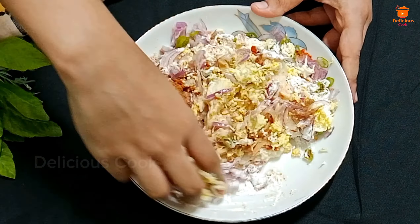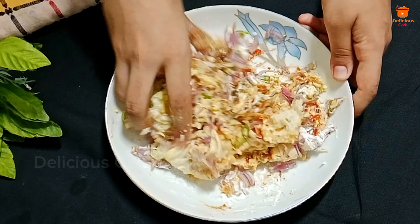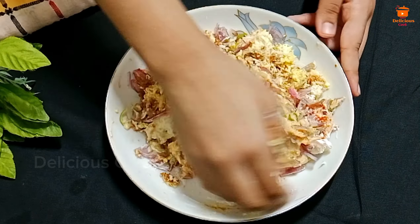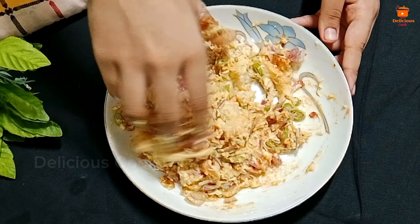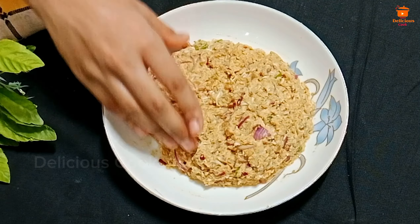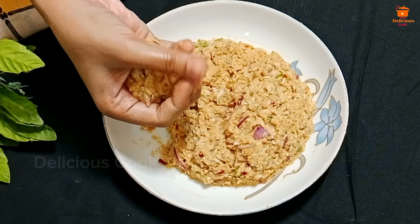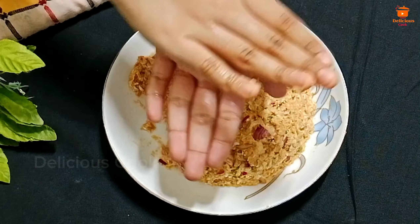Now we have to mix a little bit. First we will make the mixture dry, then we will make the mixture better. We will add some water and mix the snack mixture well, keeping it from getting too watery.